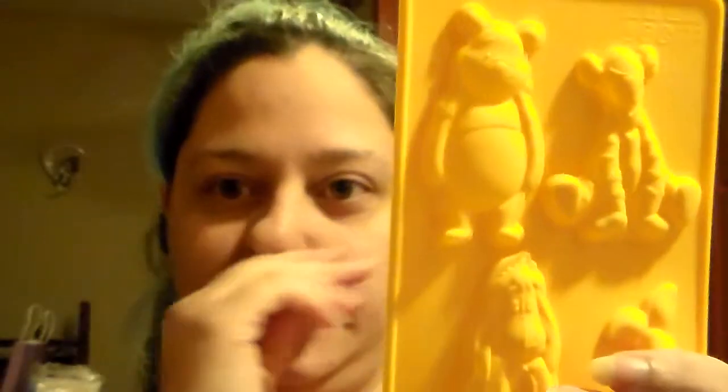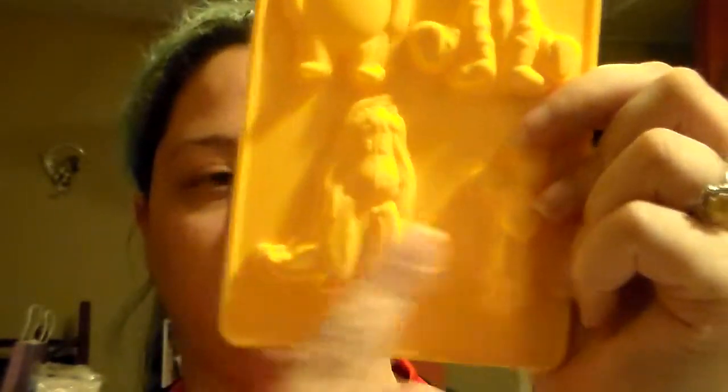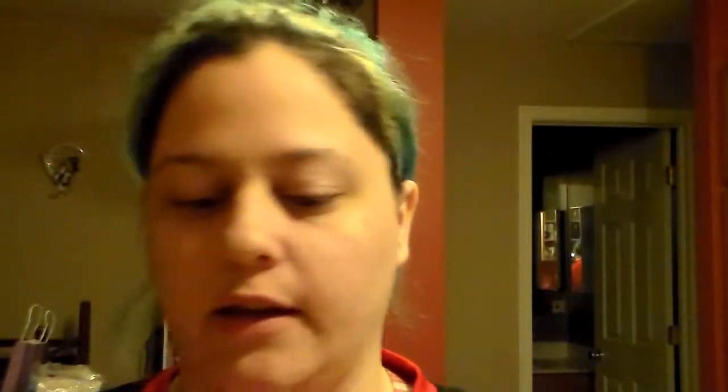For issue two, you get these silicone molds of Winnie the Pooh, Tigger, Eeyore, and Piglet. These can be used for chocolate or fondant. And then there's also the Winnie the Pooh face mold. These are just silicone — they're bendable, they're fun.